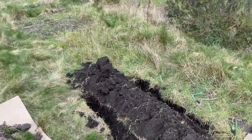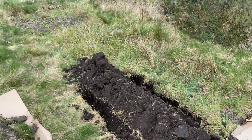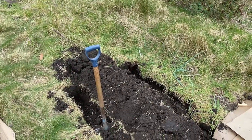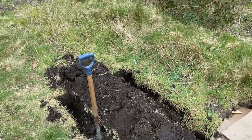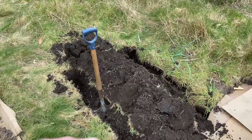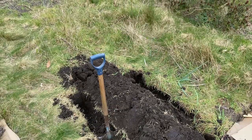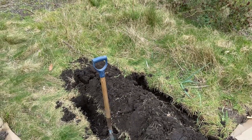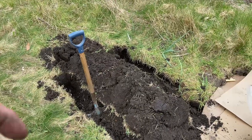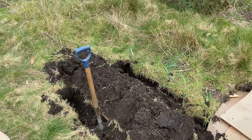Quite a few different methods in action. Here I'm trying a different method to try and clear the ground and also get the benefit of a potato harvest. The idea is to dig two trenches either side and then invert the sods so that the grass thatch is sandwiched in between, and then to dig holes in the centre of the ridge for potatoes. We're going to put some main crop in here.